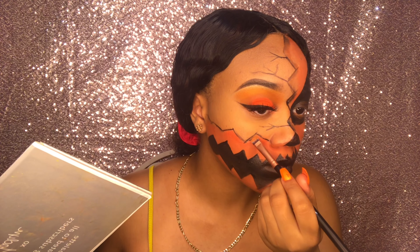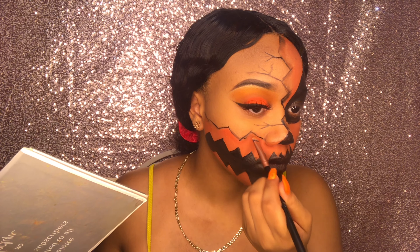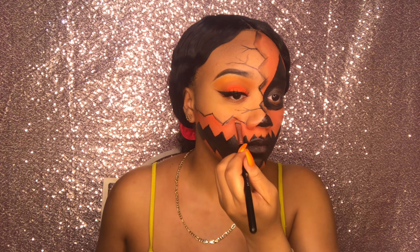Going from the dark to the black paint, I'm adding some more depth to the cracks at the bottom.